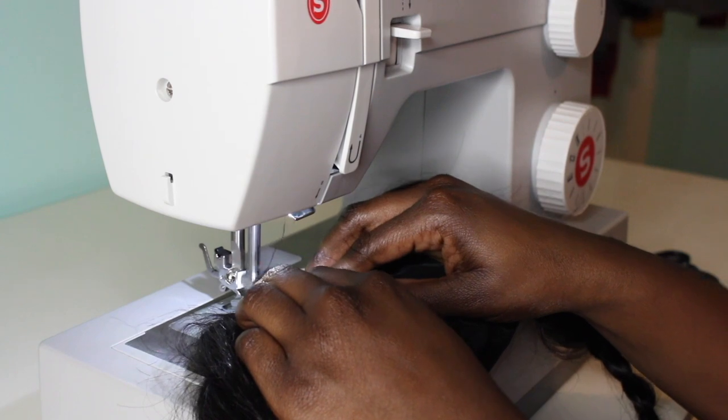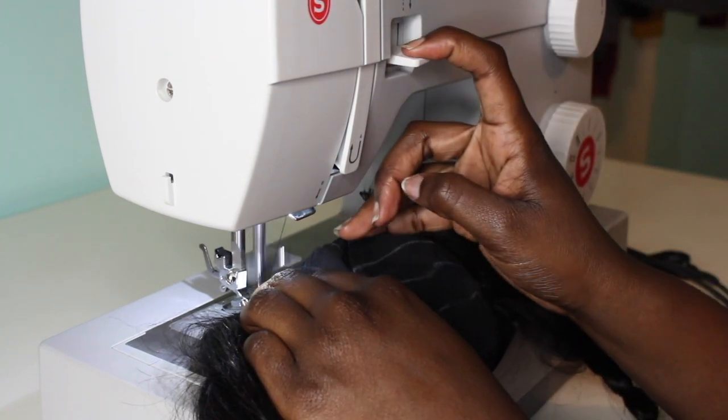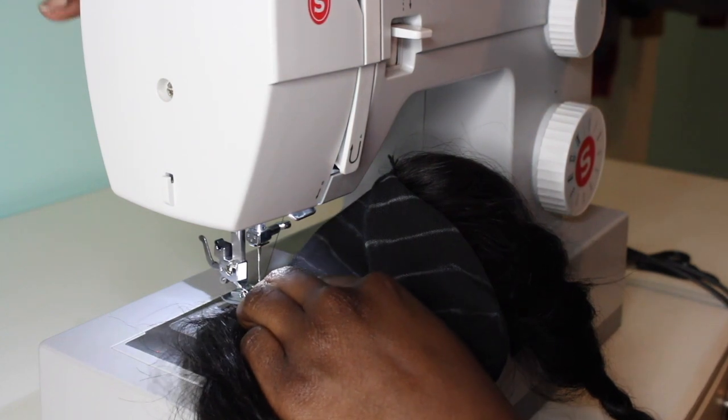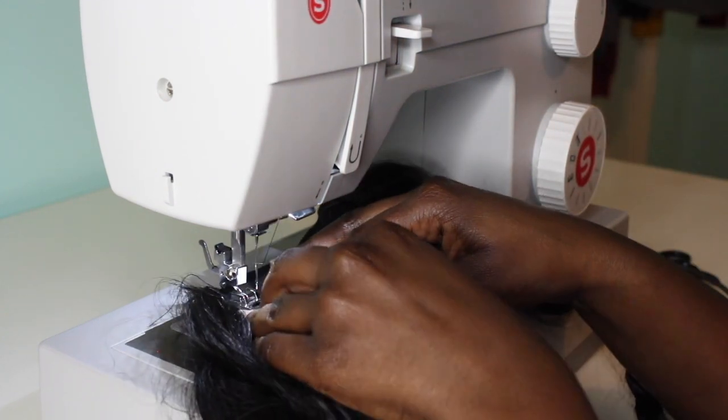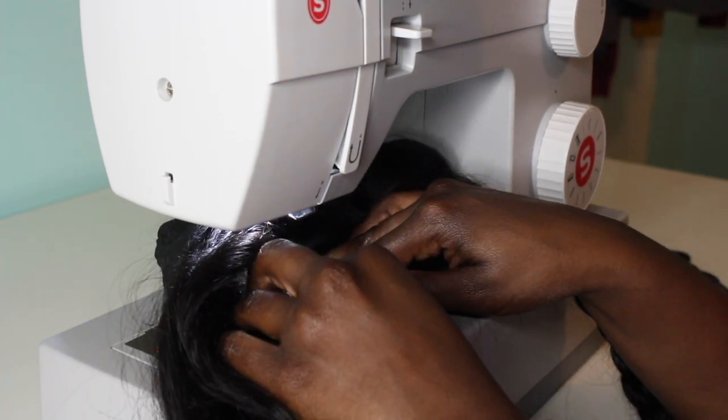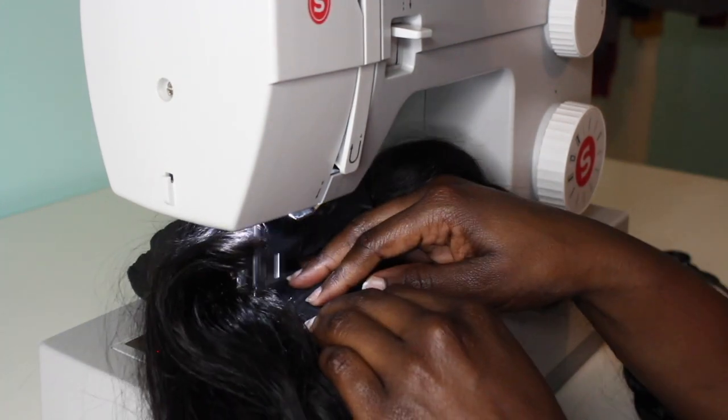Now I'm sewing on the tracks. As you can see, I'm pulling that button down — it's going to back-stitch, which gives it more security when stitching. It kind of runs the stitch back and forth under the needle, so it's like back-stitching. Just watch me sew this.